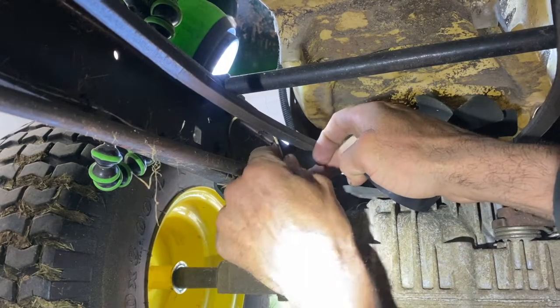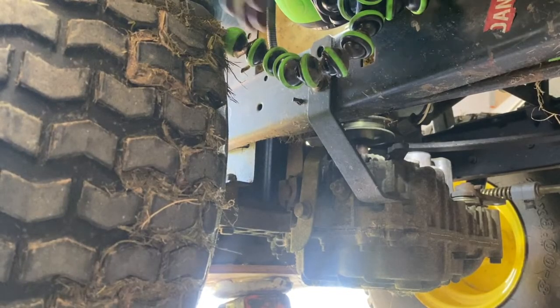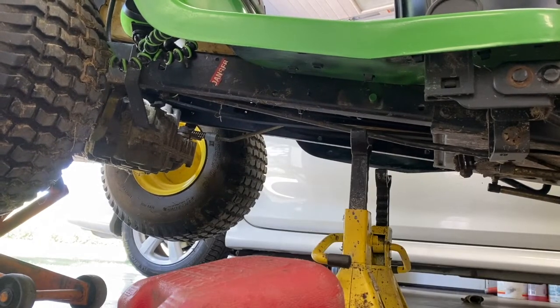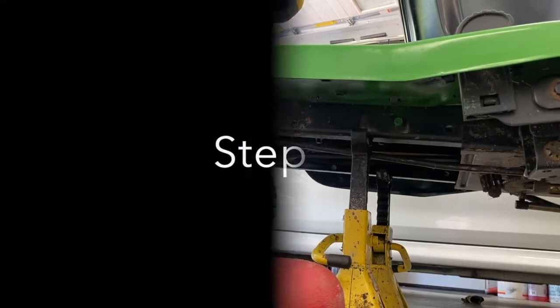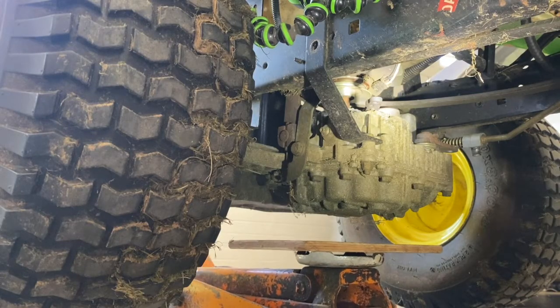Now you can unplug your wire here. There are two brackets on this side and one on the other side, so you've got to take this bolt out. I'm going to lower the tractor a little bit — it sits on the jack stand here. Then I'm going to raise the jacks to support the transmission.